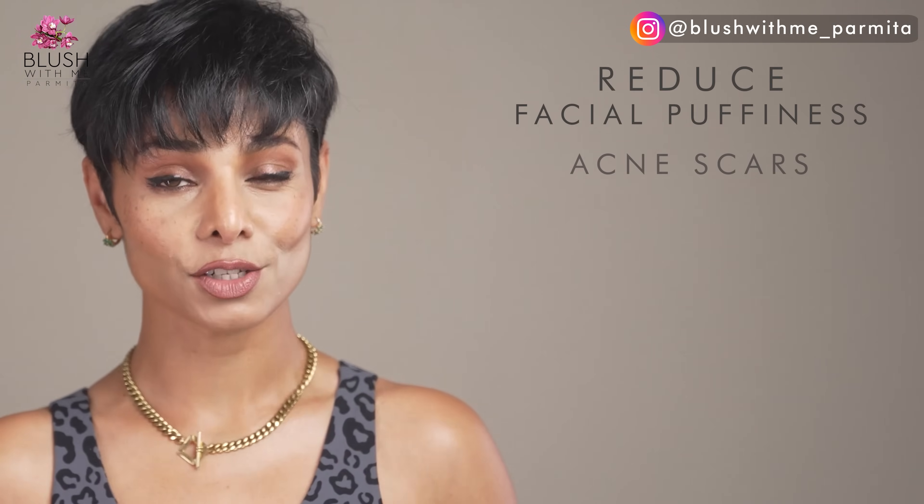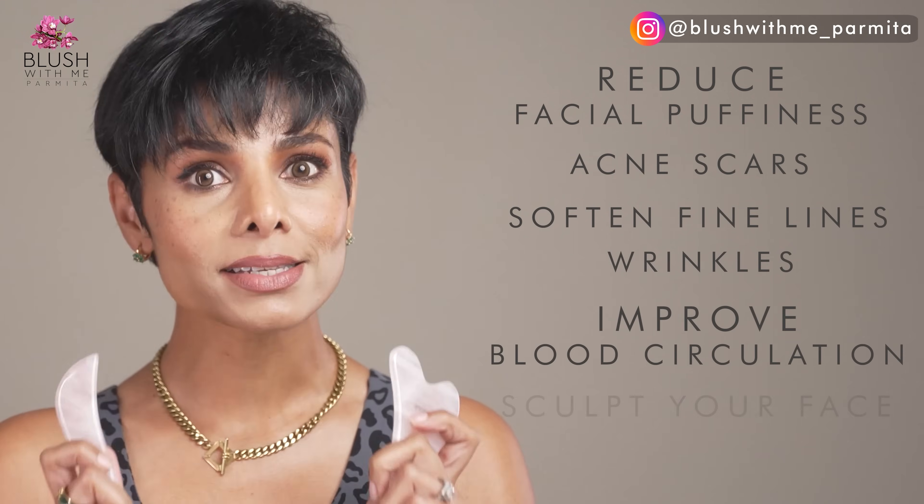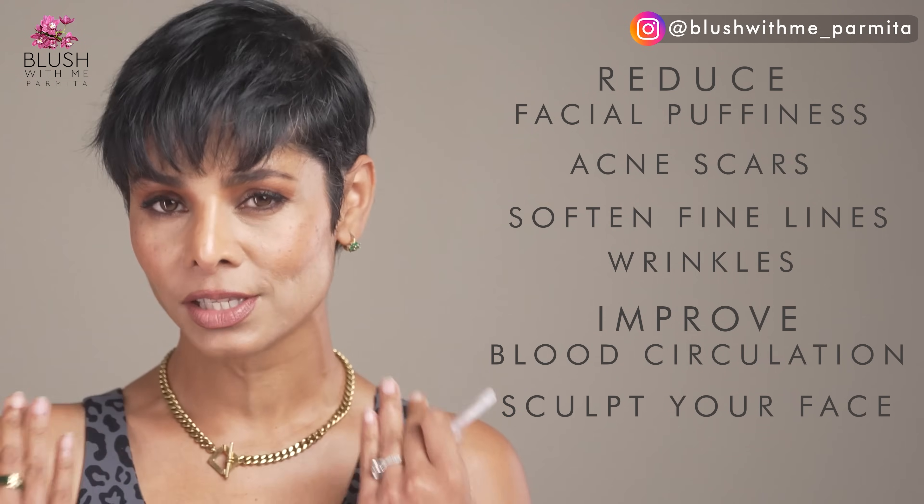While gua sha can help you reduce facial puffiness, acne scars, soften fine lines and wrinkles, improve blood circulation, and sculpt your face, to maintain your facial symmetry as you age, I see some of the most common mistakes that you should avoid when using gua sha.